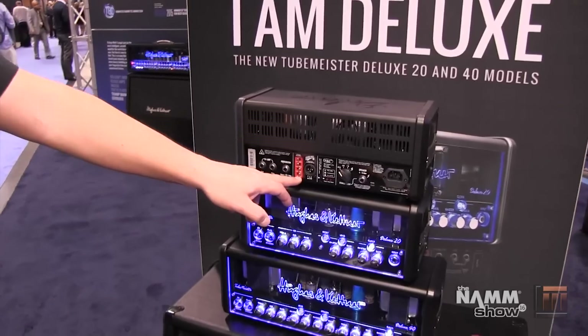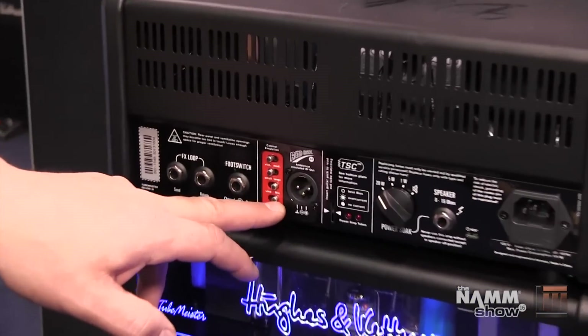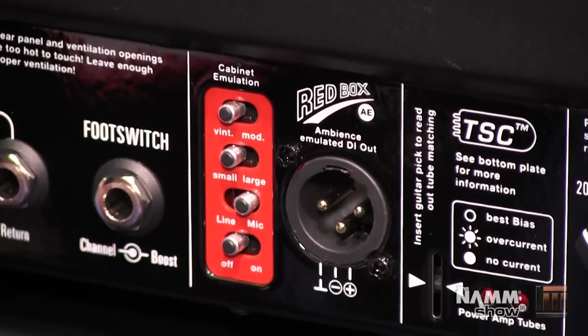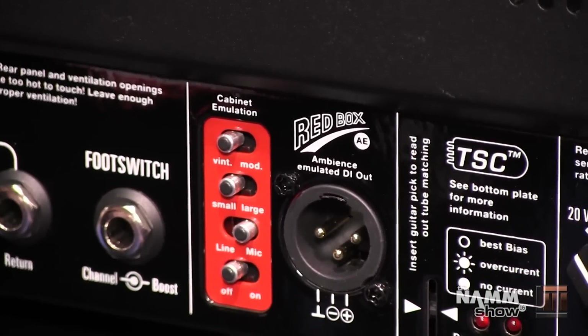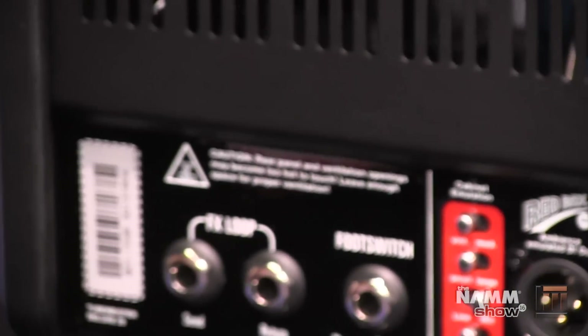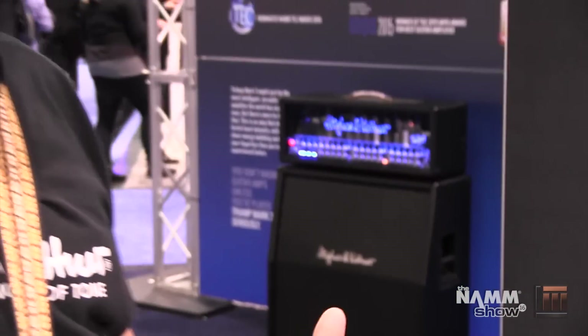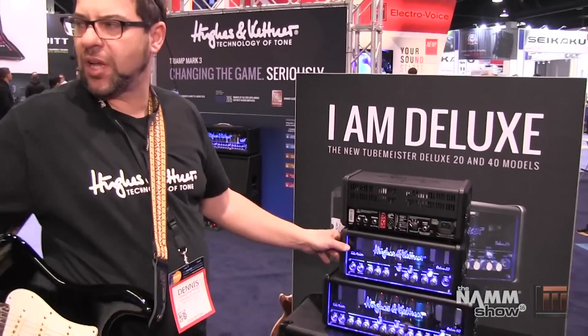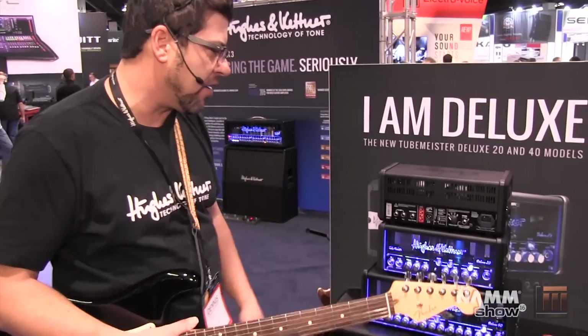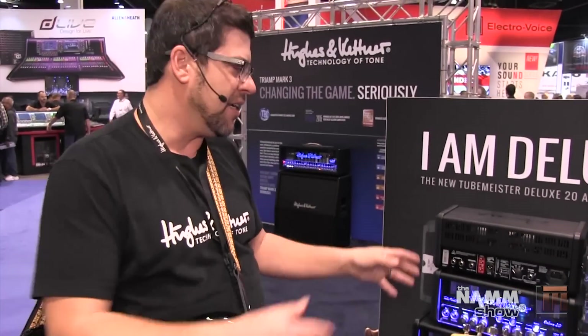We also have a full range flat response switch here. You can turn all the circuitry of the Redbox off and still get a tube-driven sound to use with plug-ins. So you can record — and as we have the amp currently plugged directly into the recorder over here — we can flick that switch and show you what it sounds like. It sounds terrible by itself, but it's designed for guys that want to use plug-ins and want to have a tube signal going in.